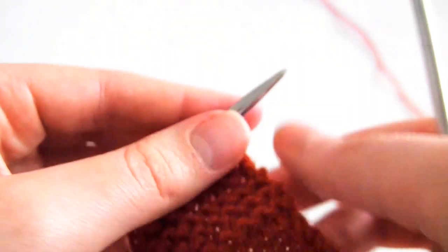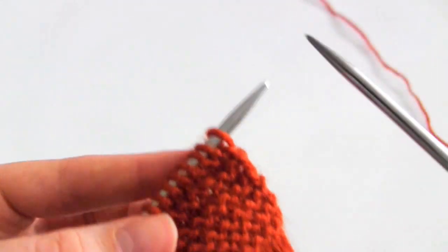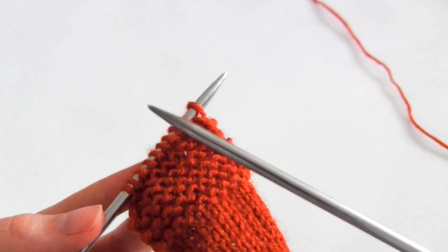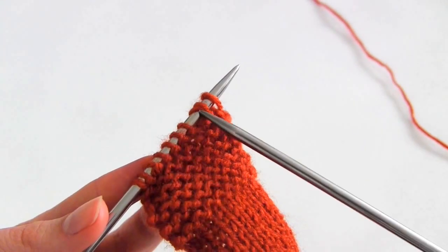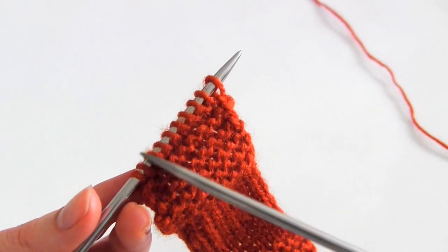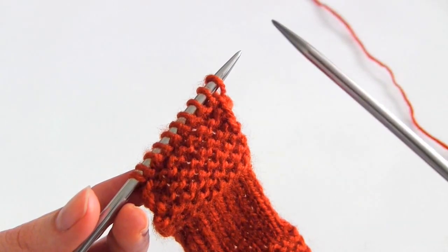Ok so let's get on with the demonstration. The first thing you need to do is cast on your stitches. Just ignore all the knitting that I have done previously - just cast on your stitches and follow along with me from this point onwards.